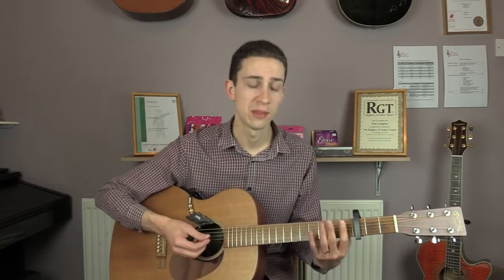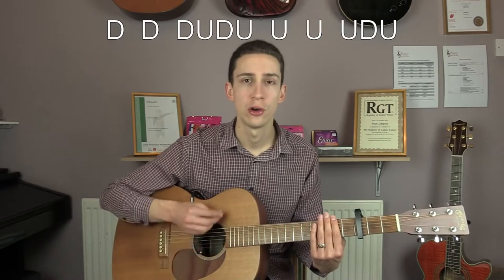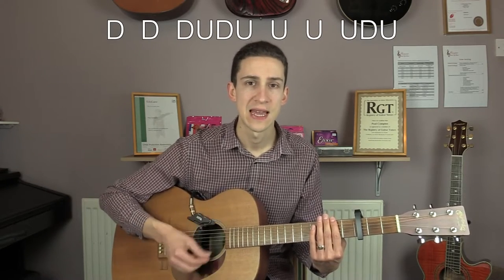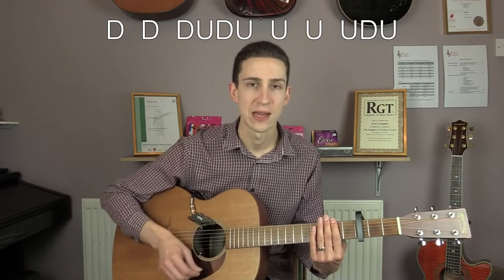Okay, so we'll start by having a look at the strumming pattern we're going to use. The strumming pattern used on the original is quite hard to hear — it's sort of buried quite deep in the mix. So I've put together a strumming pattern that mimics the lead part being played throughout the song. I'm just going to mute out the strings with my hands here. So it's going to be: down, down, down, up, down, up, up, up, up, down, up, down, down, down, down, up, up, up, up, up, up, up, down, up.